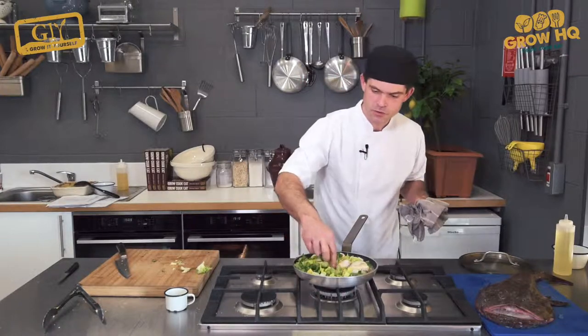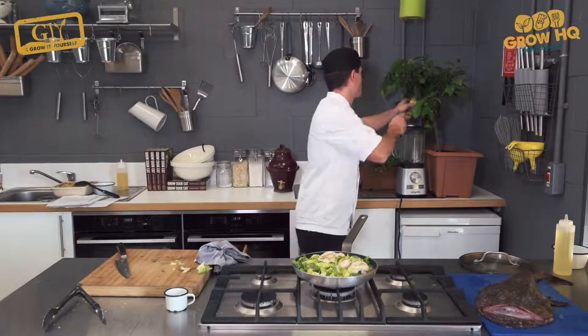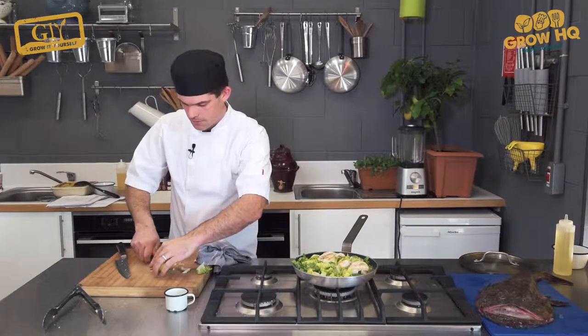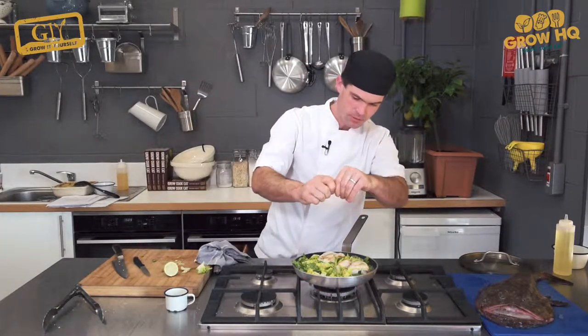Turn up the heat, just bring it back to the boil and then everything will be ready. And a little chef's twist — we're going to add a little bit of lemon juice as well, just to freshen it up.